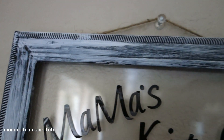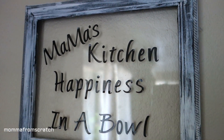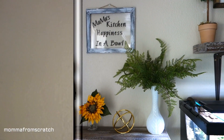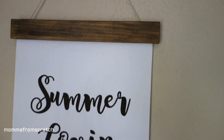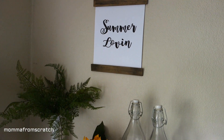You guys will see both of these DIYs tomorrow in a decorate-with-me video — I am redecorating and revamping the house for summertime. If you want to see that, make sure you hit that subscribe button. I hope you guys enjoyed both these DIYs and I hope you have a beautiful blessed day. I'll see you tomorrow, bye!